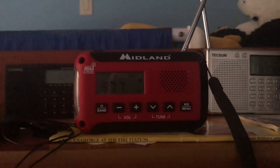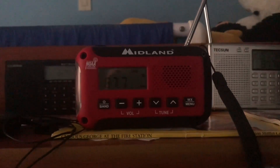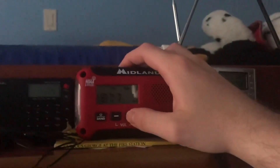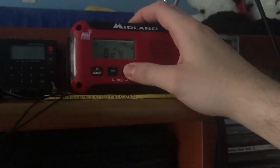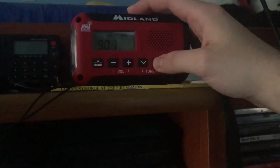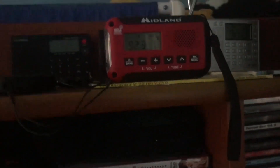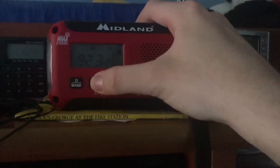There seems to be an issue with WNYZ-FM on this radio. If Pulse 87 was still around and I wanted to listen, this would be a problem — this is terrible. I'm just lucky that 1010 WINS is on 92.3 FM, because I would be out of luck right now. Larry Mullen sounds pretty well — I'll give the radio credit.